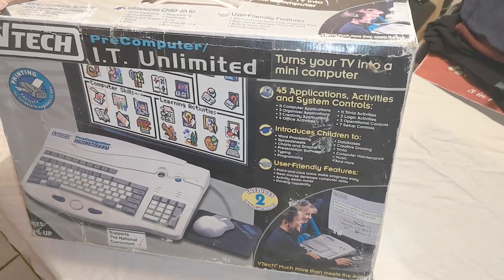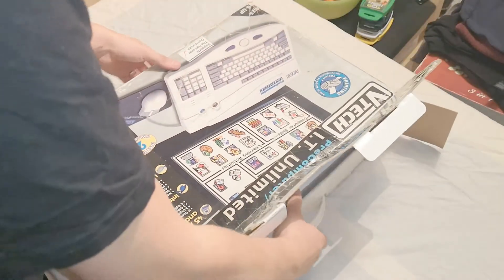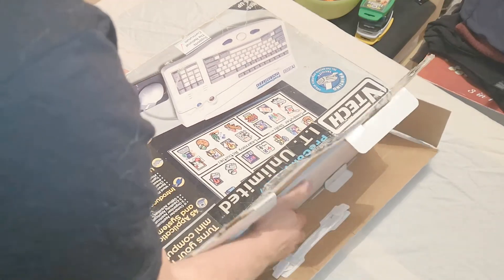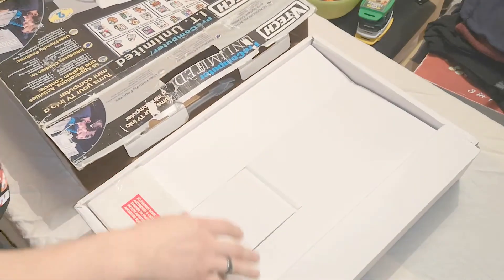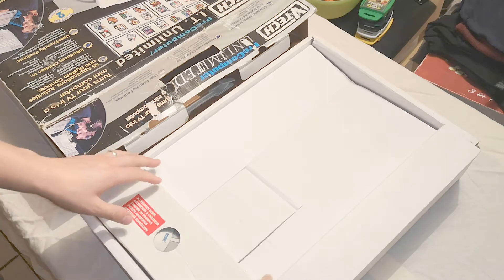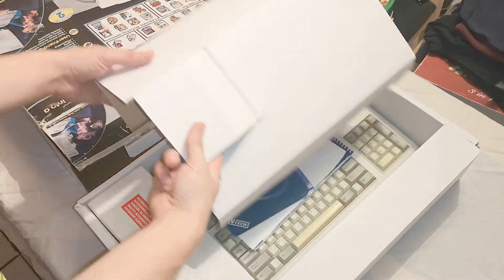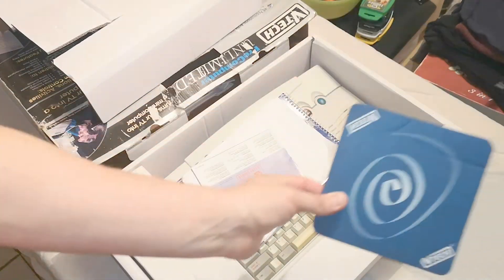I think the best thing we can do is start taking this out of the box and having a look at it. I got this off a friend about three or four months ago — I'd never seen one before — and he basically gave it to me for free. He said he knew I'd been more interested in it than he was, so great thanks to him. Let's have a look at what we get inside.